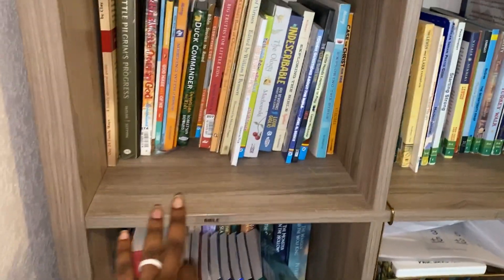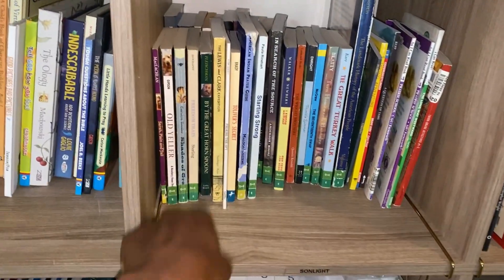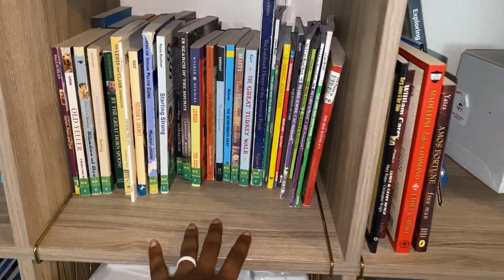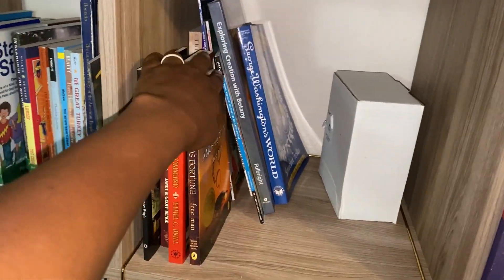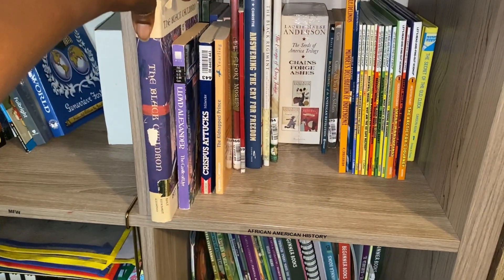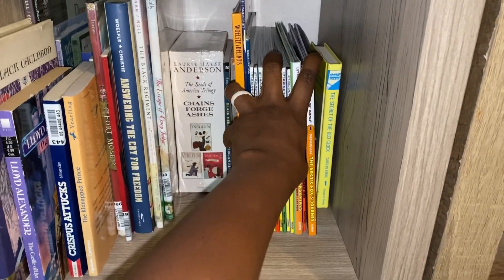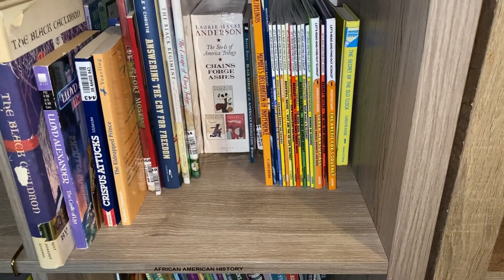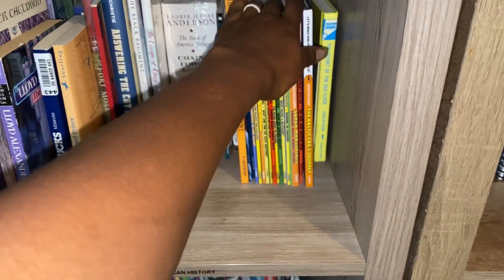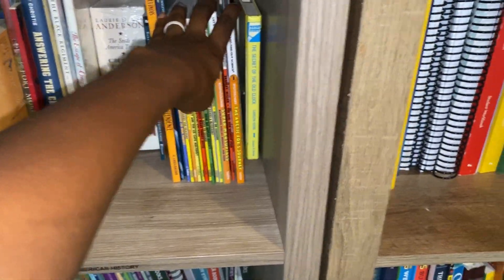Starting up here we've got Bible — all of our Bible stuff. Over here I've got Sonlight — all of our Sonlight for this year. My Father's World, so anything that's not on our cart is here ready to use. Then I've got African American history, plus some borrowed items. I don't like to leave borrowed items down low, so I put them up here to keep them safe.